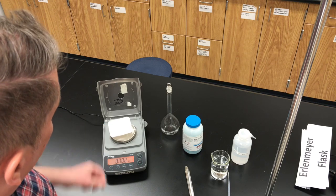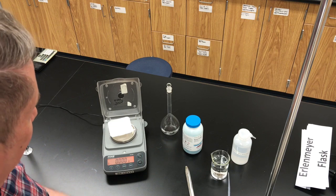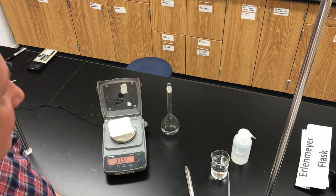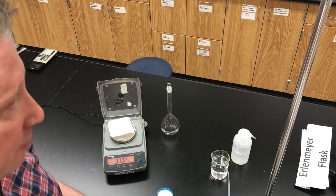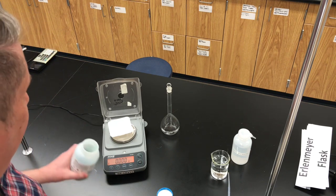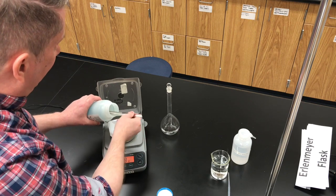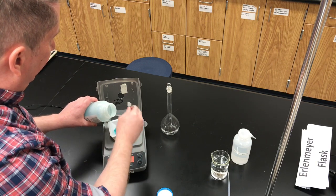I'm going to put the weighing boat on the balance and zero the balance so it ignores the mass of the weighing boat and shows zero. This is a milligram balance, so it goes to three decimal places. To prepare our solution with 0.200 molarity — that's three significant digits — we're going to use 13.1 grams. The two digits after the first decimal place I'm not really that interested in; we just have to be at 13.1 and anything very close to that.